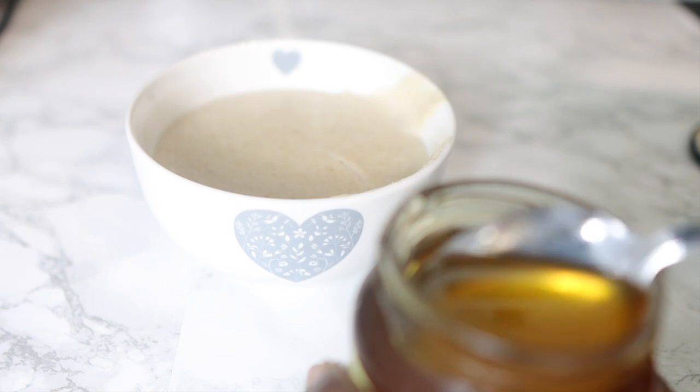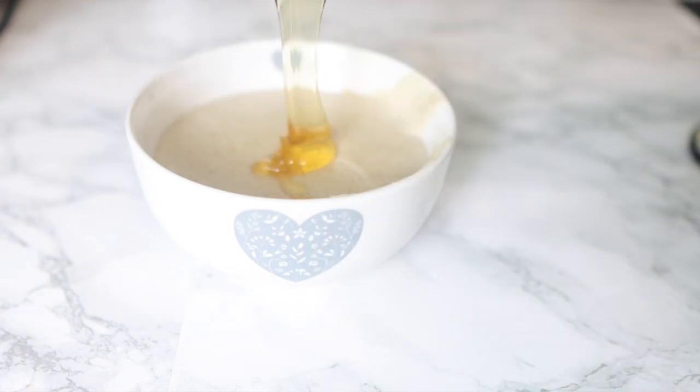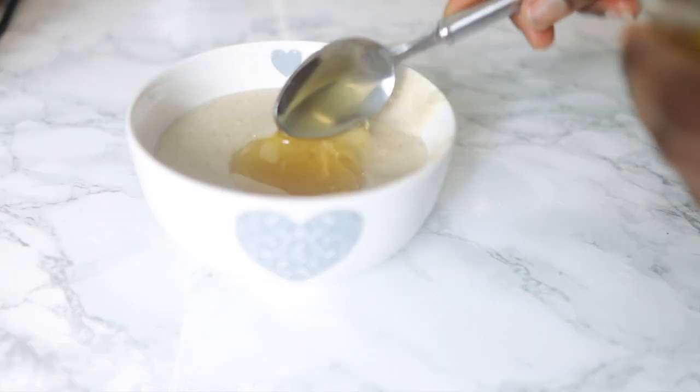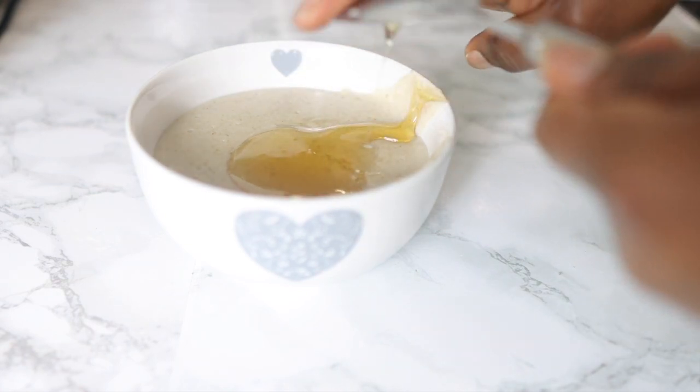I did not strain mine, but you'll see later that I did have some bits left in my hair. Now we're adding about a tablespoon of honey. Honey is really good because it's a natural humectant — it draws moisture from the atmosphere into your hair, making it great for adding moisture.